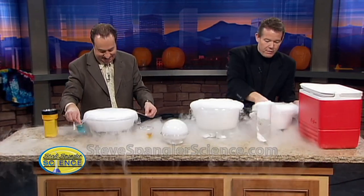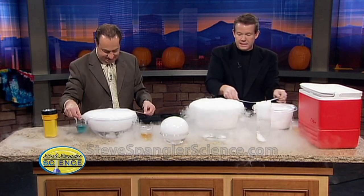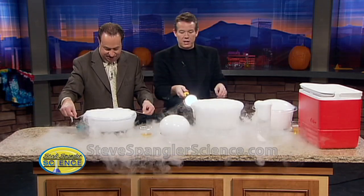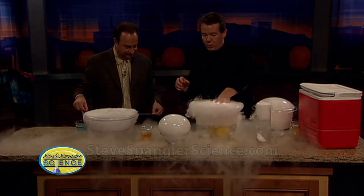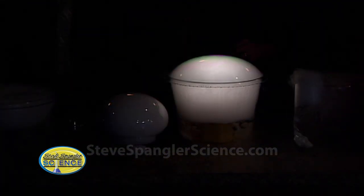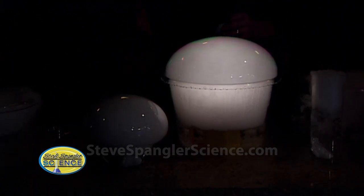Now let me show you the best part. If we can get somebody on the lights, I'll show you what happens when we dim the lights and put one inside. I went over and got a waterproof flashlight. The waterproof flashlight goes down inside like this, and now we bubble this way. As it comes across, we trap the bubble inside and it glows. Isn't that kind of pretty? That is just awesome — easy enough to do.